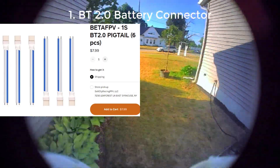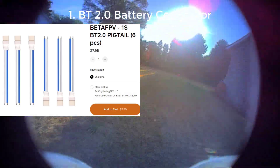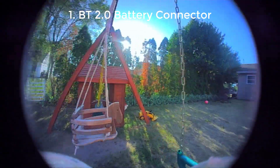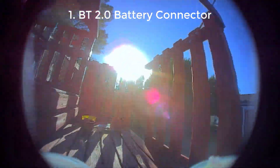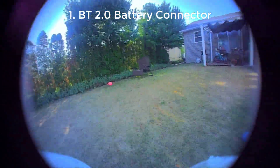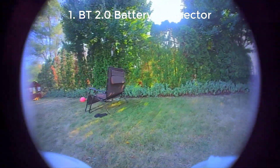The first thing I recommend you do is swap out the PH 2.0 battery lead for a BT 2.0 battery connector. This is going to give you a little bit longer lead which is useful, and it's also more power efficient than the PH 2.0 so you'll get a little bit longer flight times with it. You can also run some of the best batteries, I think, which are the Tattoo 300 mAh or the Webleed FPV 300 mAh using the BT 2.0 connector.